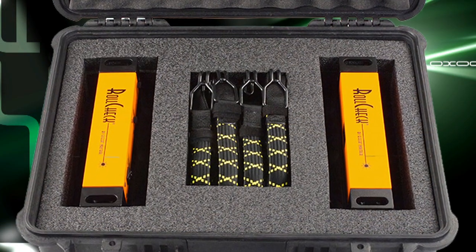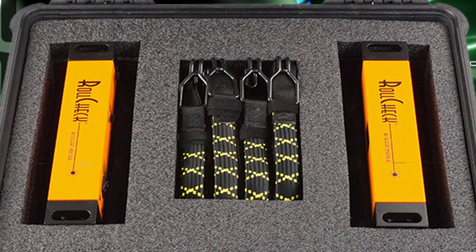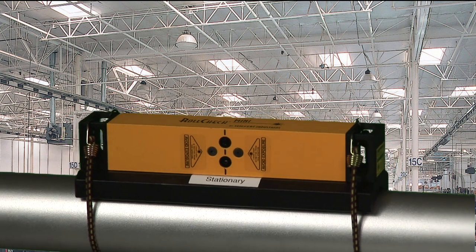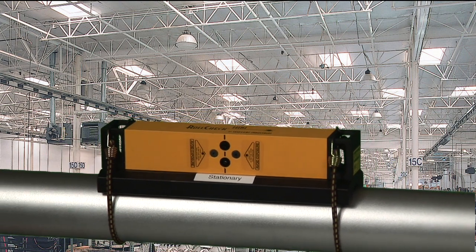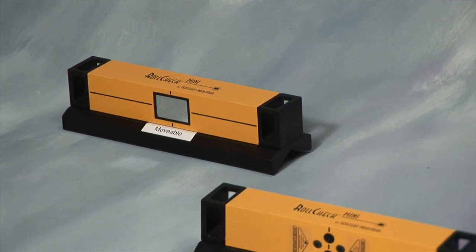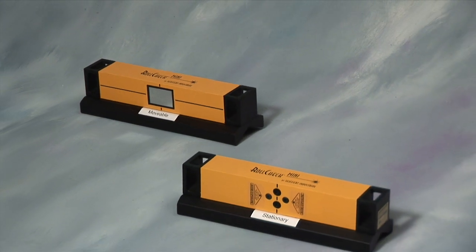Look into our newest member of the RollCheck family, the RollCheck Mini. It's designed for smaller machines and tight spaces, fitting on rolls from 1 inch in diameter up to 4 inches in diameter. It is good for shots up to 4 feet with bright red laser lines. The system is great for small printing presses and packaging machines, just to name a few.